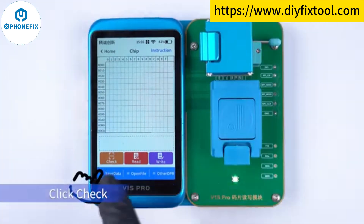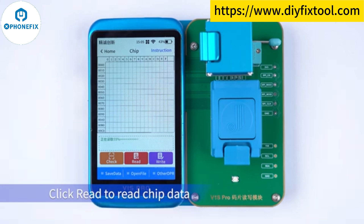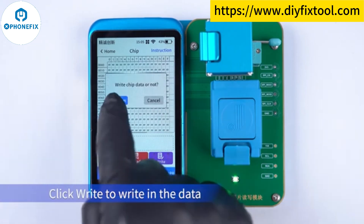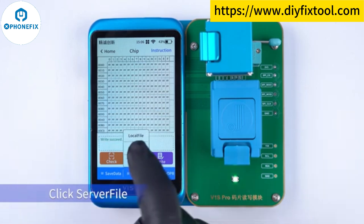Click Check. It shows that the SPI chip is detected. Click Re-direct Chip Data. Click Write to write in the data. Click Open File, then click Serverful.